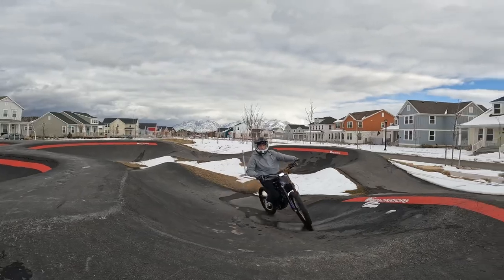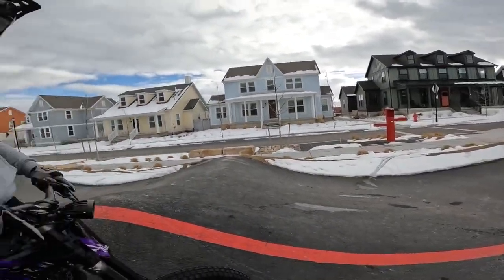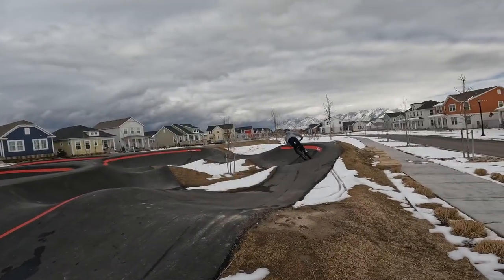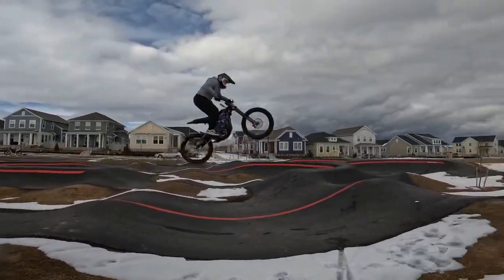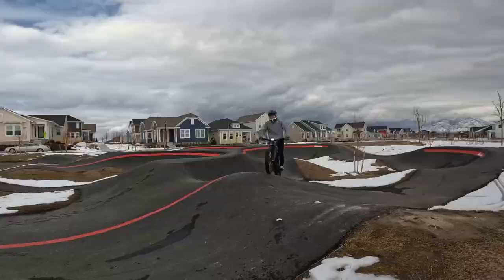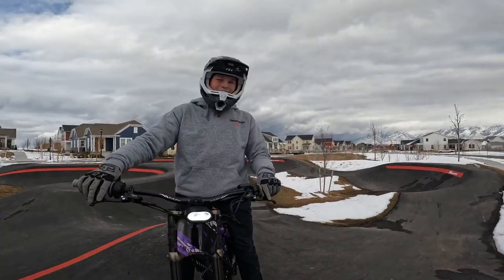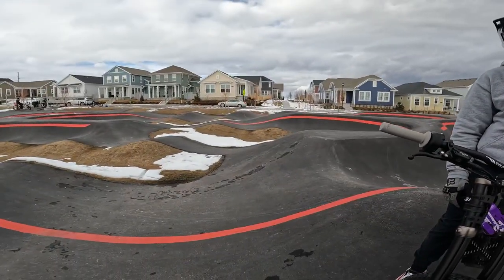That was huge. One more time to try to clean it up. Yeah, I don't know — huge, that was pretty good. It feels really, really fun and good. You just gotta know where to hit it and leave it pinned.